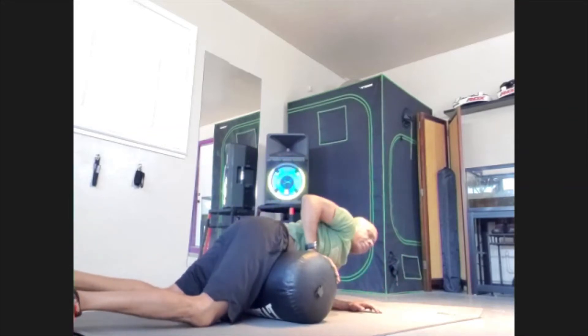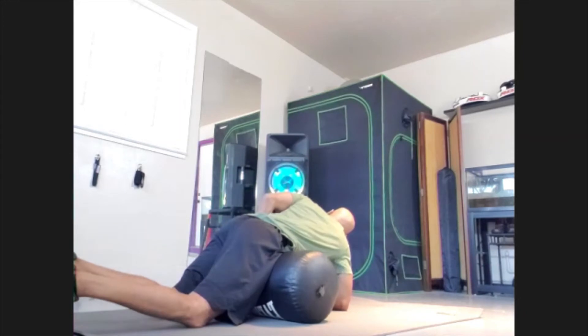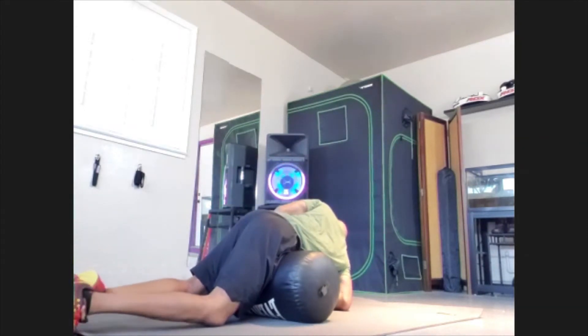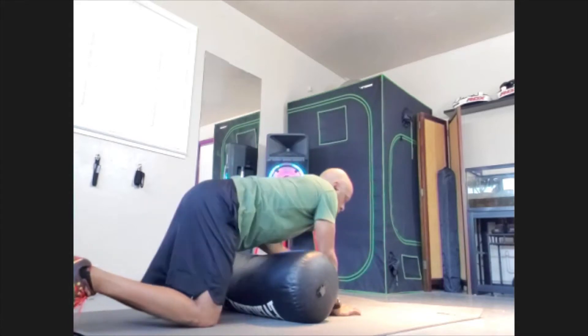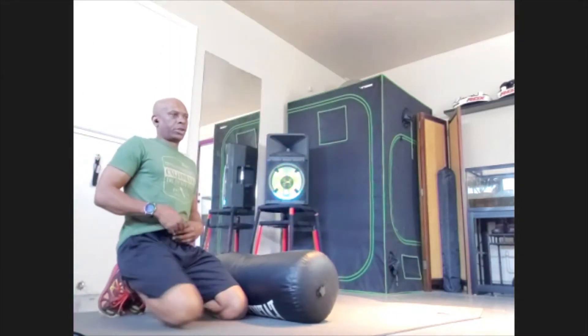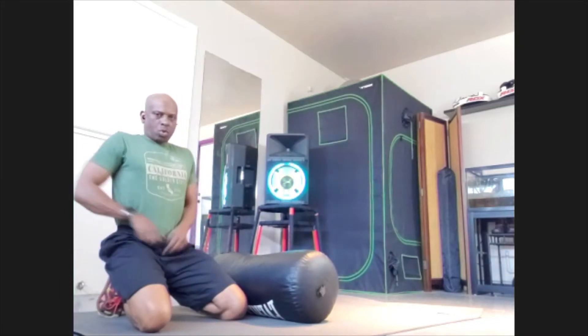Turn to the side and push off. Hold and push for 10, 9, 8, 7, 6, 5, 4, 3, 2, 1. That'll take so much pressure off of your back once we get those hips loose. Once those hips are loose, you're going to be feeling like a new person — you're going to feel so good.